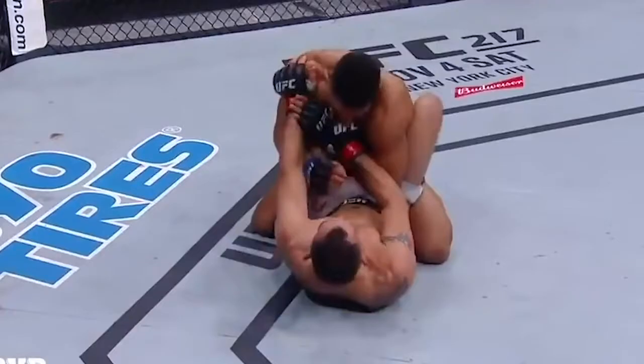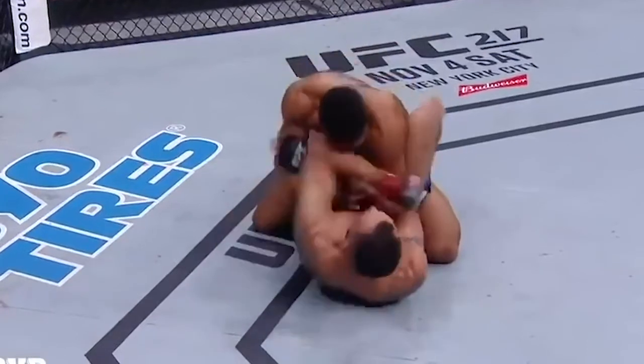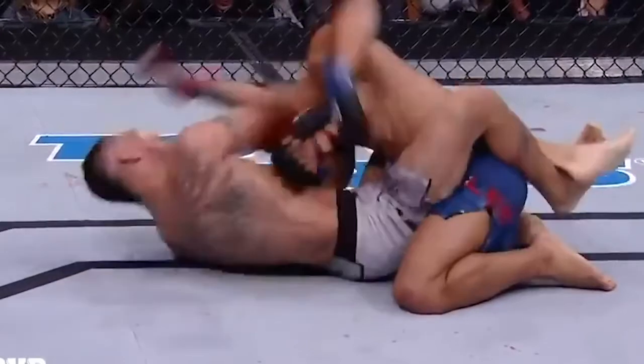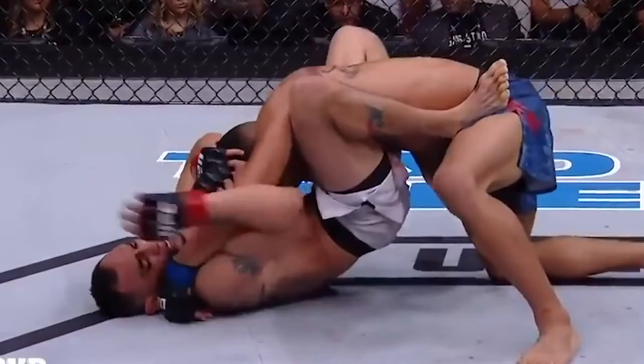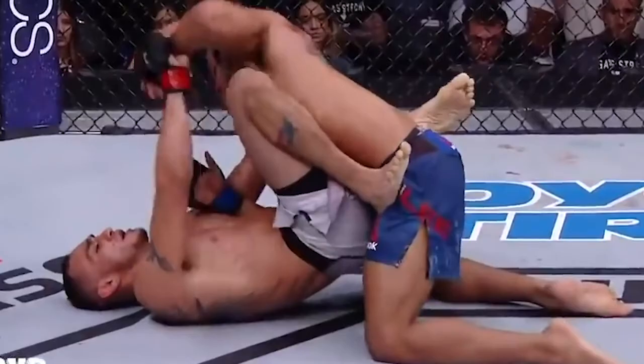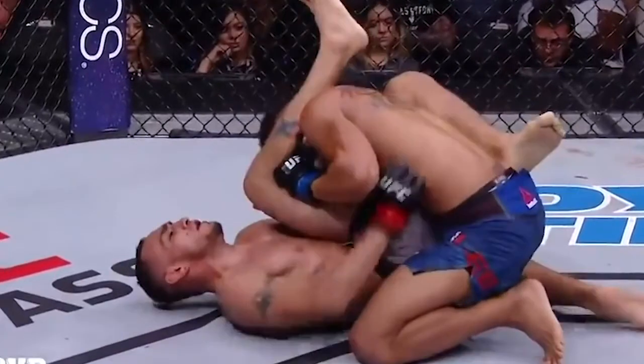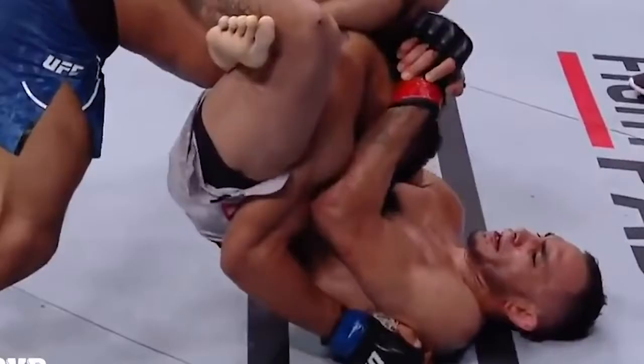Now Lee just wants to neutralize Ferguson's guard altogether — so much so that Ferguson has to frame on the inside of the shoulder to make space. Lee's hands are completely out of position and Ferguson slices an elbow in, sending Lee even further into a defensive mode. Ferguson gets the wrist, and Lee is so desperate to close the space that he collapses his posture. Ferguson does a bit of legwork and lands into a triangle.